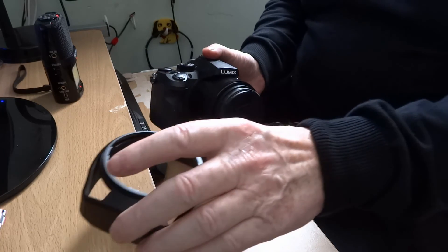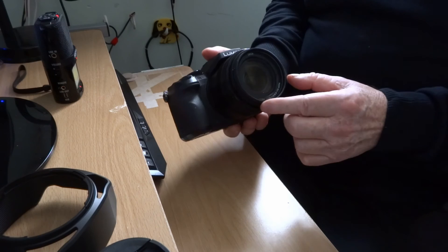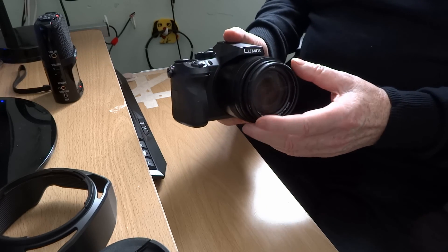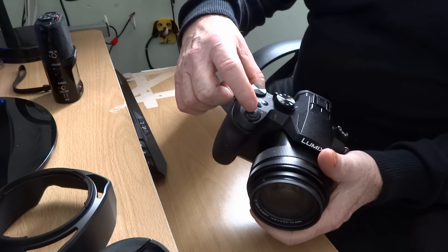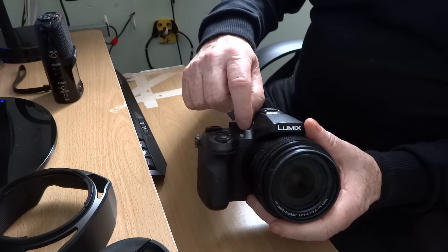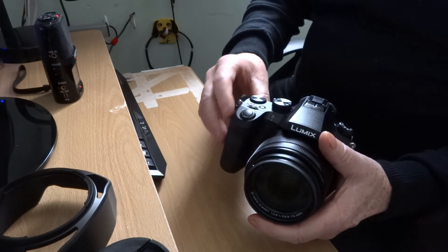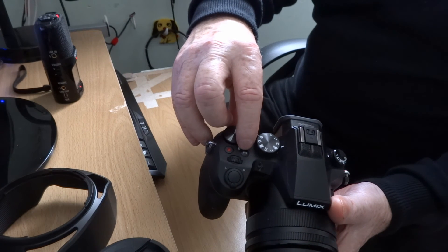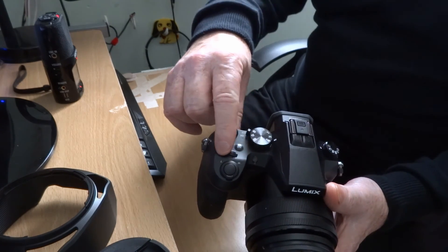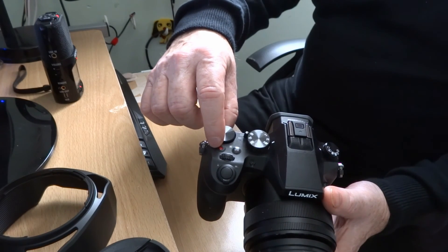Lens hood — I put it on backwards just to keep it stored — and the lens cap. I've got a filter on here. You can please yourself. I think the filter at 20-odd pounds is better than having to replace the lens, but you please yourself. Shutter button. Zoom lever. In the viewfinder is the self-timing indicator and the AF auto-focus assist lamp. FN4 at the moment is the exposure compensation button. You can set them to suit yourself at any time. Same with what's called the front dial. And then you've got the red button there — that's the motion picture button, or to you and me, the video button.